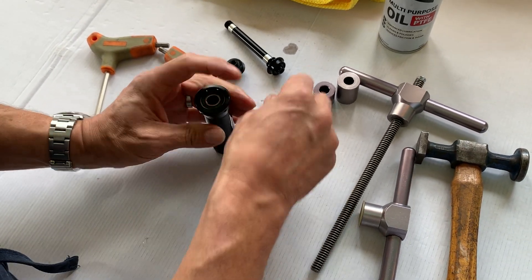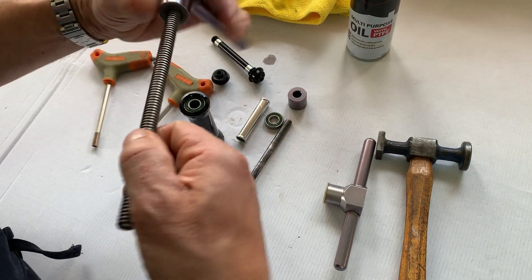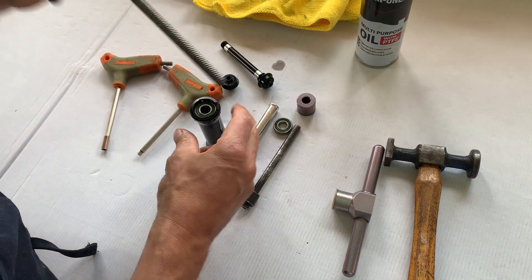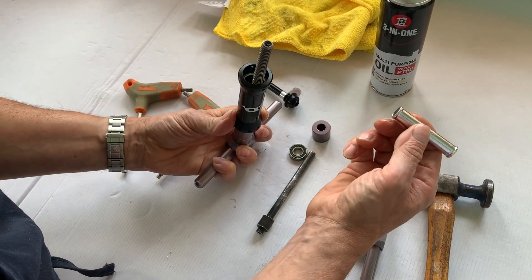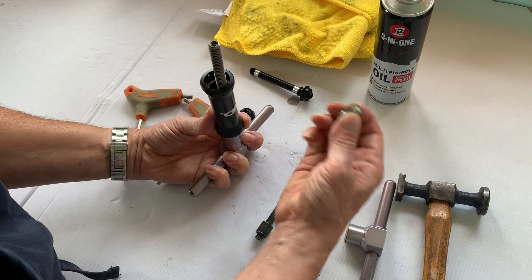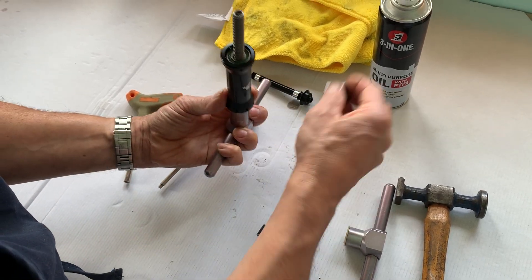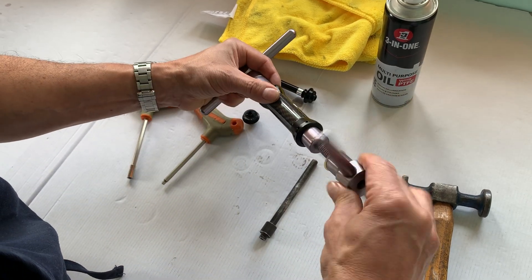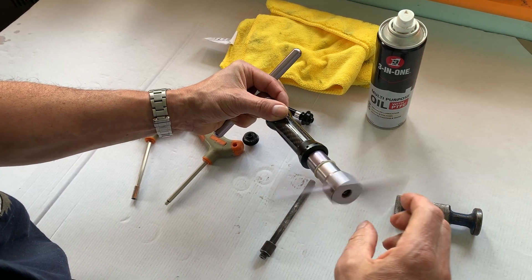Put one bearing in, then get your bearing press. Remember your central tube. Press the bearing in — just press them in.